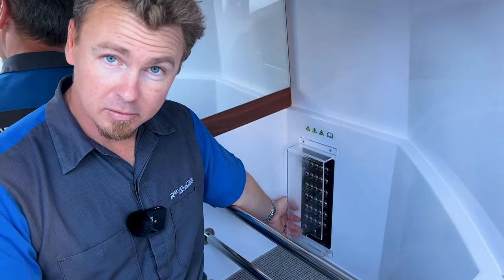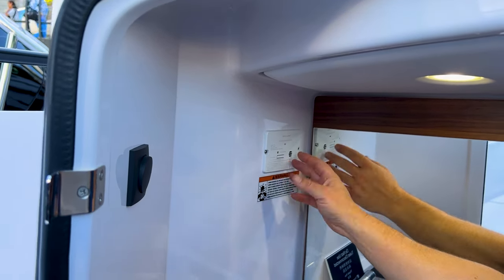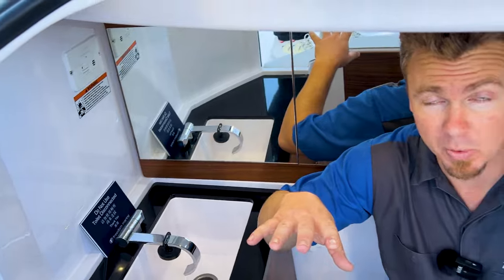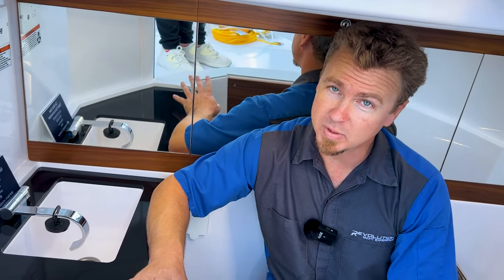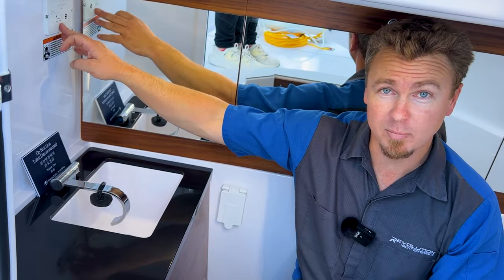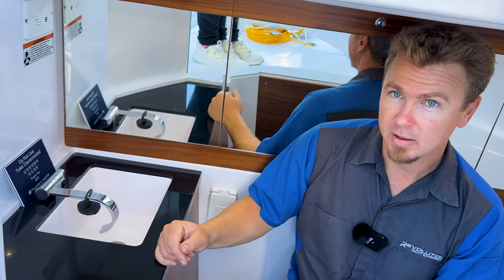We have some coat hooks up here, and two lights in the ceiling controlled by this switch. This device over here is a carbon monoxide detector, hardwired to the vessel's service battery. It will go off in two scenarios: one is actual carbon monoxide — if it goes off, get fresh air immediately. The second, which we see most often, is a low battery situation — it will alert you by beeping if you have a low or flat service bank. So another reason not to let your service batteries go down.